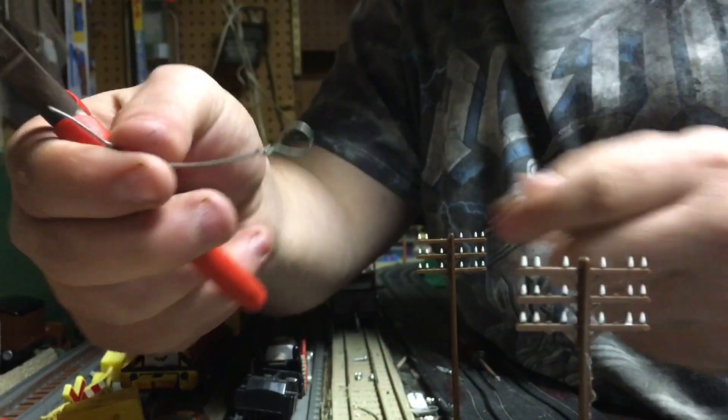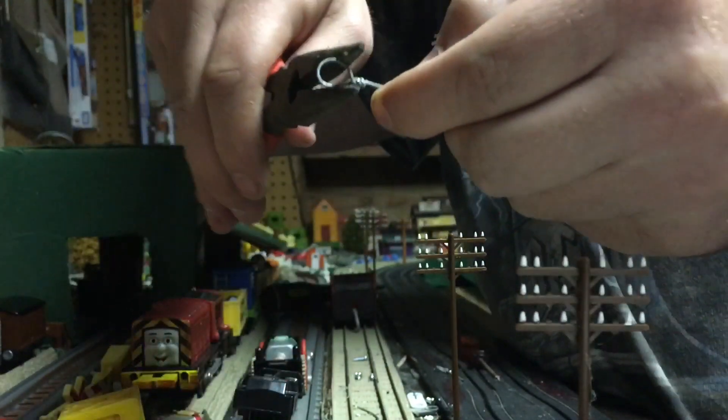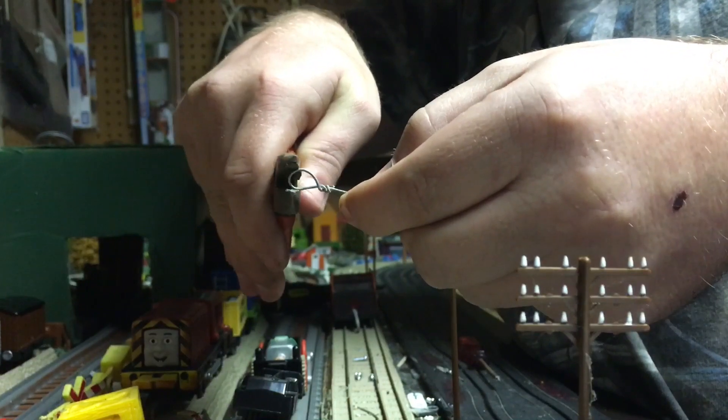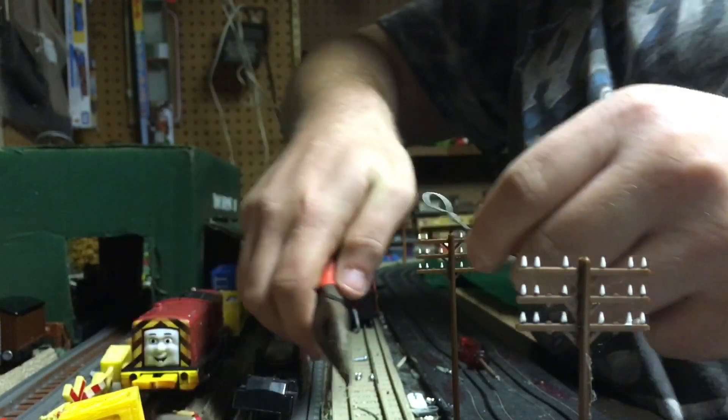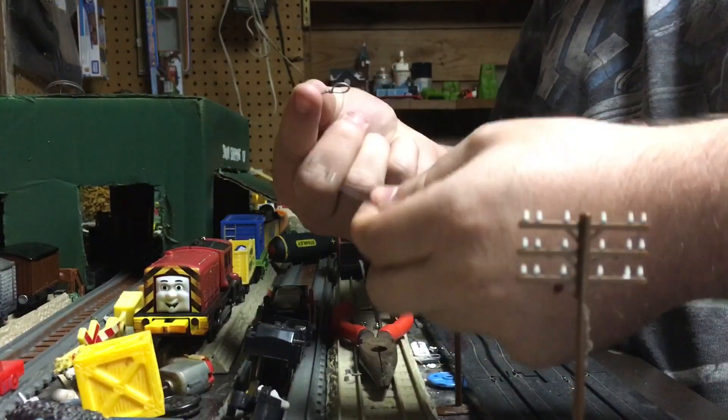That's how you make a wire loop. If you want it tightened, what I do is just push it in a little bit — just a little teeny bit. You don't want to do it too much or you'll damage the loop. Now that we've got all our wires done, we're going to install them.